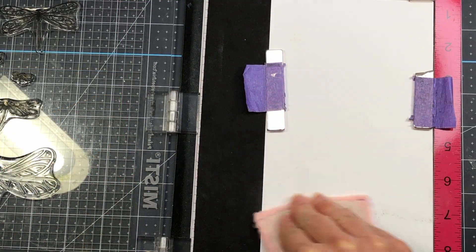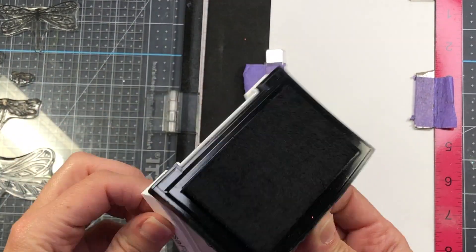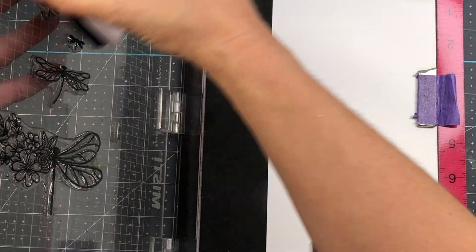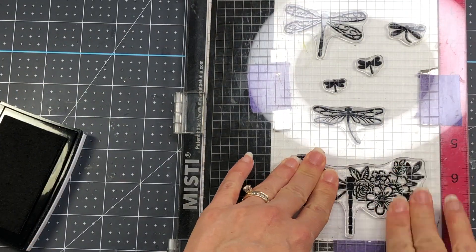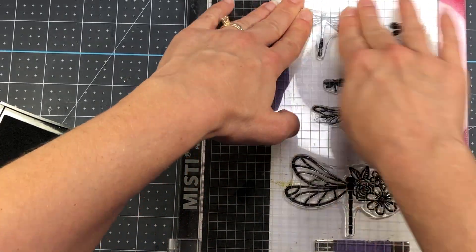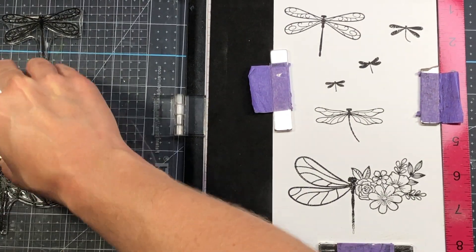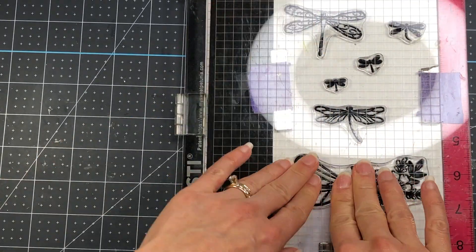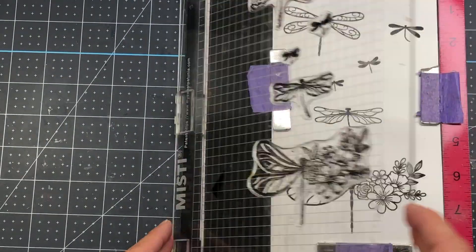For my first card I'm starting with a piece of Bristol Smooth cardstock. I'm putting a powder tool over it because I am going to be doing some embossing — you want to make sure that the powder does not stick where you don't want it to stick. I'm using my VersaFine black ink and stamping out all of the dragonfly stamps in this set. You can see those three smaller dragonfly stamps are just a solid, so if you wanted to stamp them in any color — pink, green, blue — you can do that.